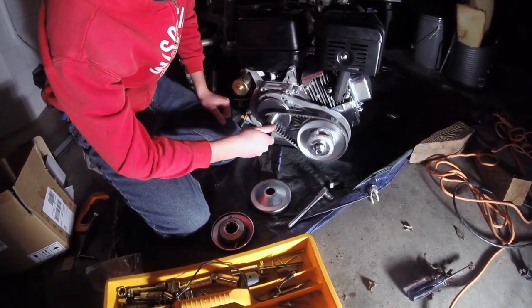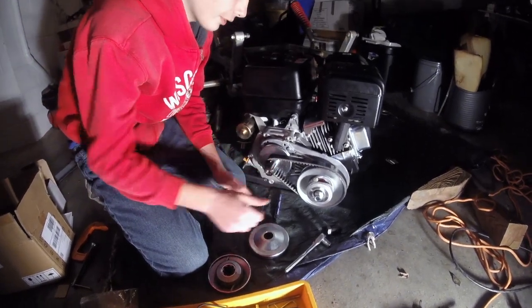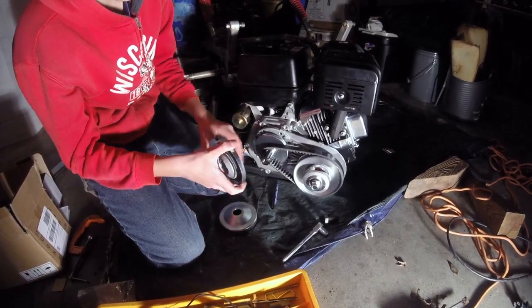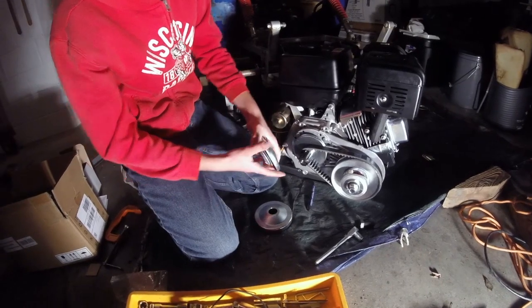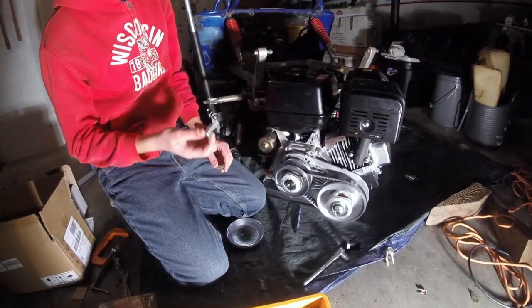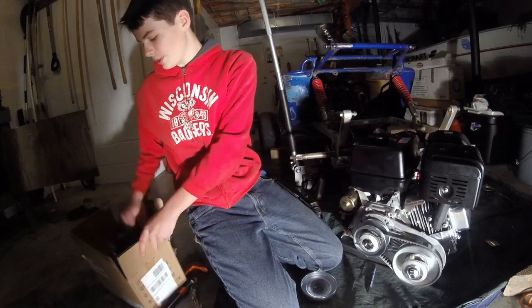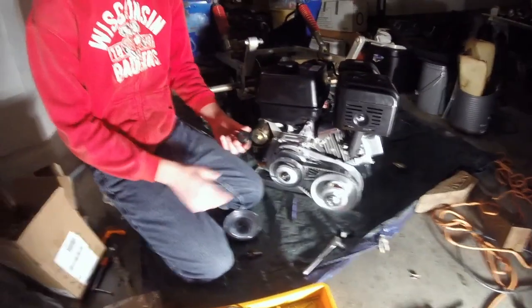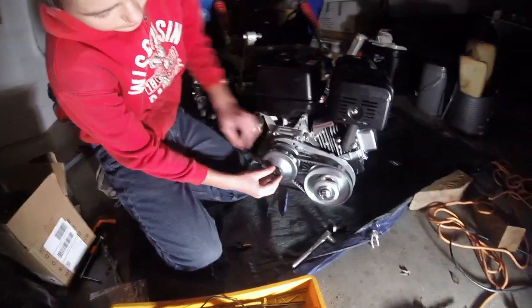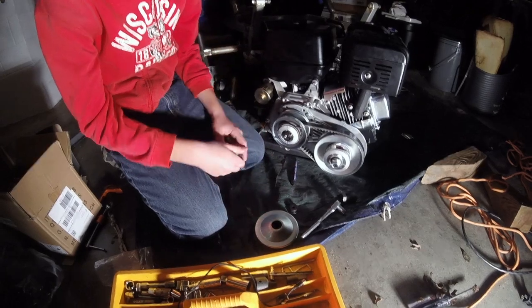Next you're going to put this inner component on — make sure the key lines up with the key way on the crank again. Then put this plate on with the tapered end facing towards the engine. After that, grab your bolt which goes into the end of the crankshaft — this is another bolt I had to buy myself because the bolt that came with the engine would not fit. The original bolt that comes through the engine won't go through the plate, so I just used a big washer to make it work.